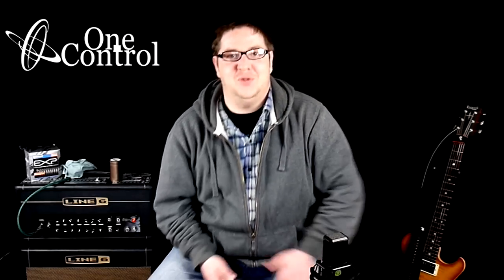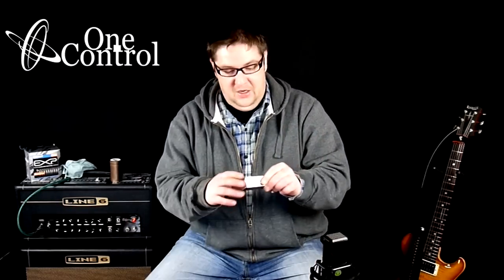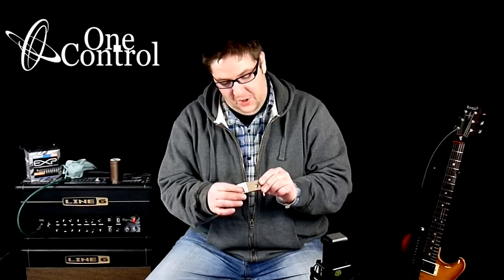Hello and welcome back to another edition of All Right Views. My name is Connor Smith, and today from the awesome people over at One Control I have the BJF Buffer.